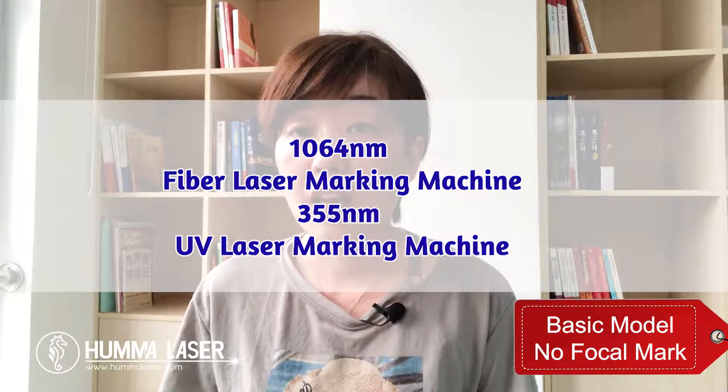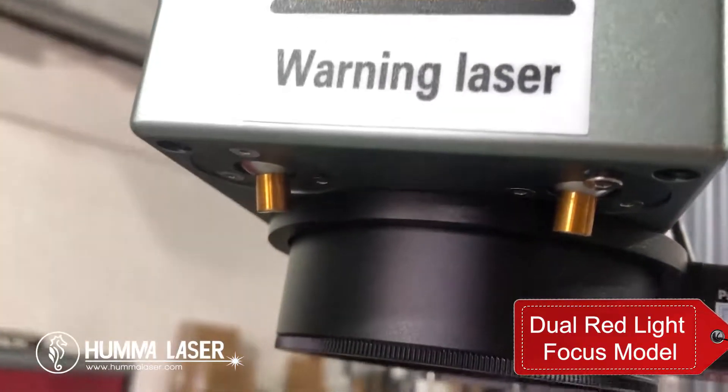This method is suitable for one-star range and 60-watt full wireless fiber laser marking machines, as well as 355 nm wavelength UV laser marking machines.